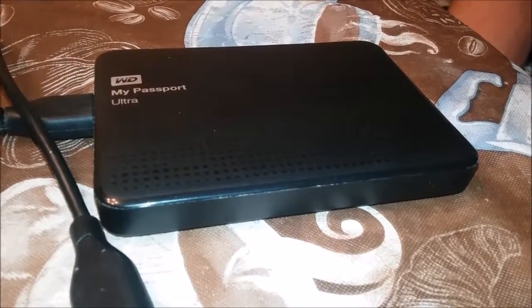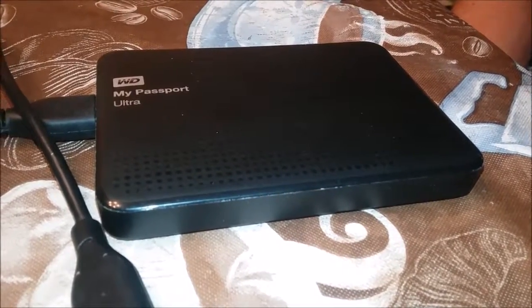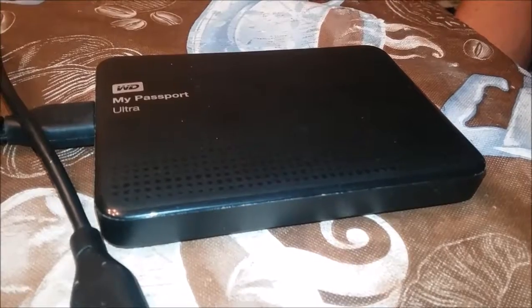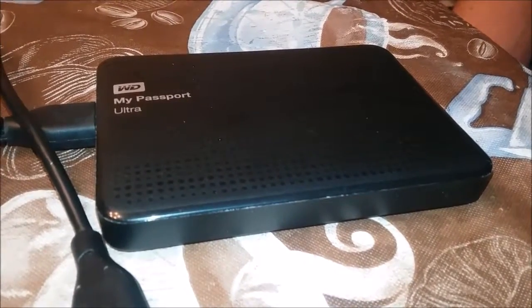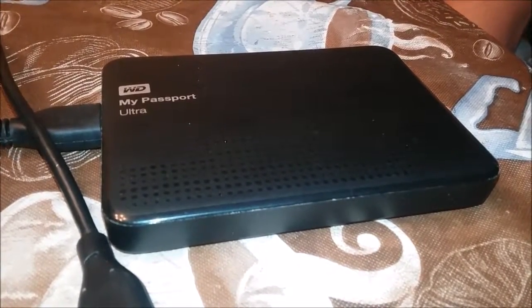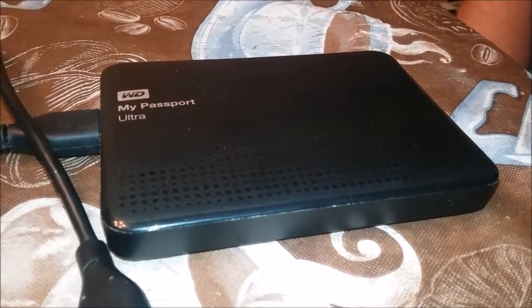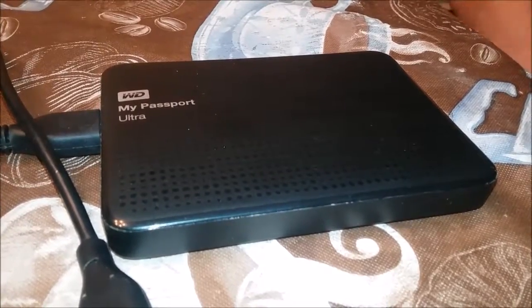You said 1TB. 1TB is equivalent to 900 to 1,000 gigabytes, and a gigabyte is around 1,000 megabytes. So this will hold over, I'd say, 200 hours of movies, depending on the file size and the length.